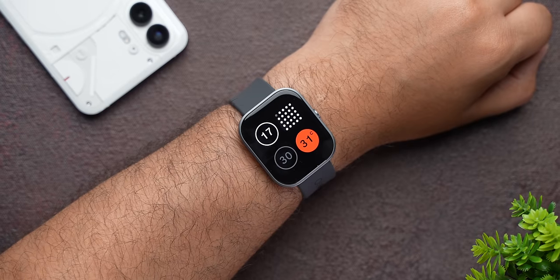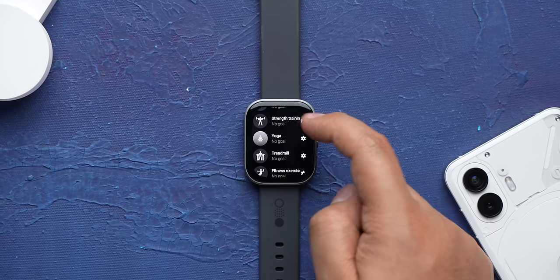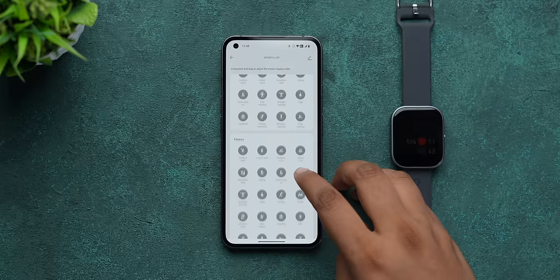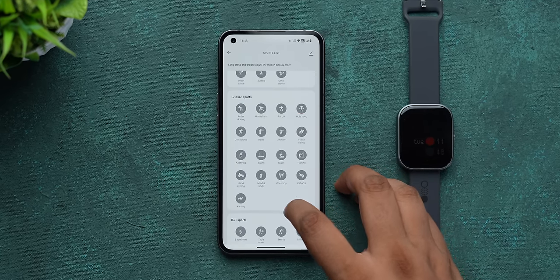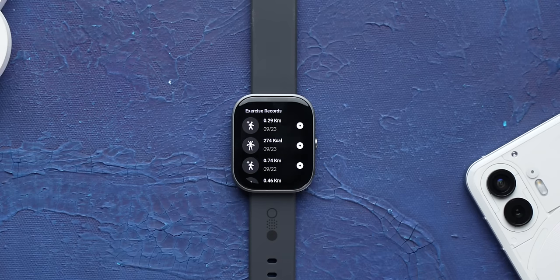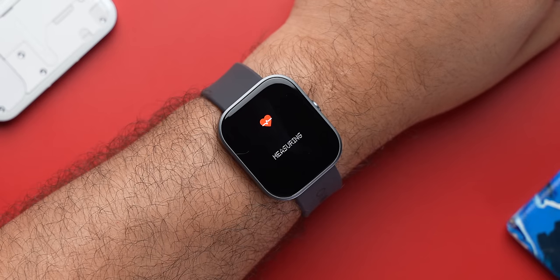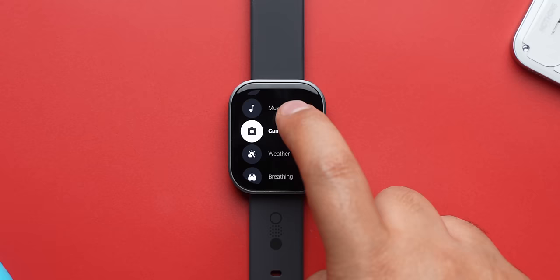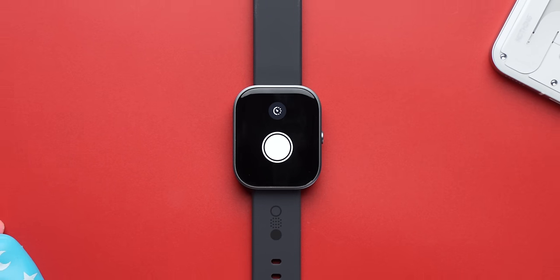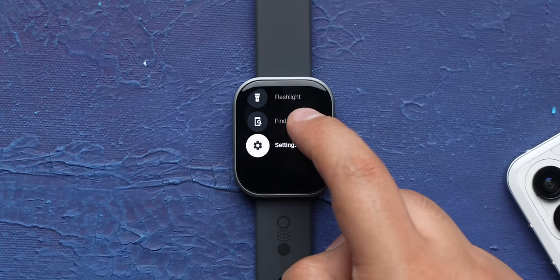The Watch Pro has only one button, which brings up the app list with all the useful apps. There's exercise with all the popular exercise modes — the app has almost every mode you can think of, and you can add the ones you like to show on the watch. There's exercise records, heart rate, blood oxygen, activity showing steps and distance, stress, music to control playback on your phone, camera remote, voice assistant for Google Assistant from your phone, flashlight, and find my phone.